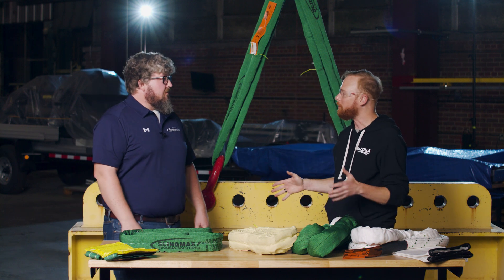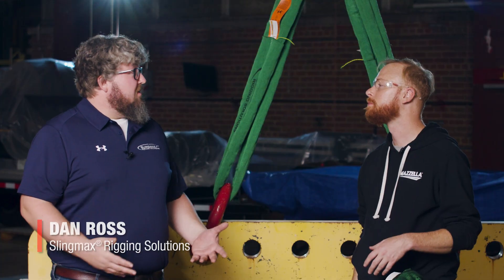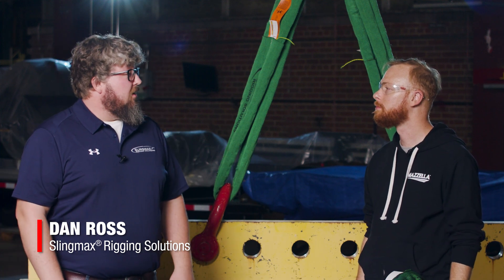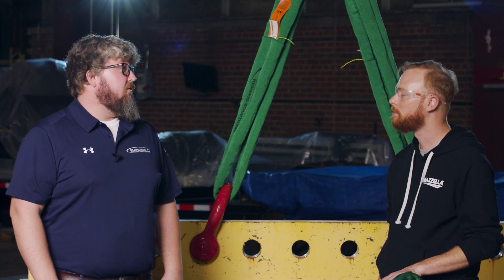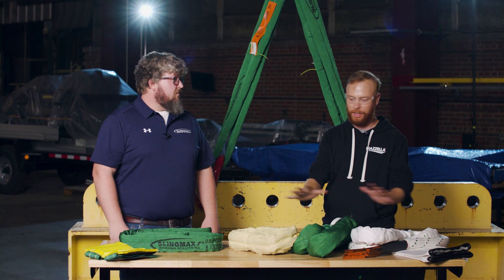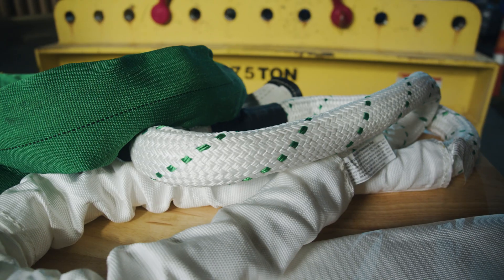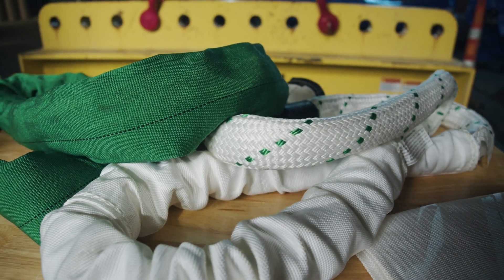My name is Dan Ross. I'm the Senior Marketing Manager for Slingmax Rigging Solutions and I've been in the lifting and rigging industry for just over 10 years. We've got a bunch of slings here on the table — a TwinPath, a Spark Eater, a SinglePath, a Helix. So let's dive into each of these one by one.